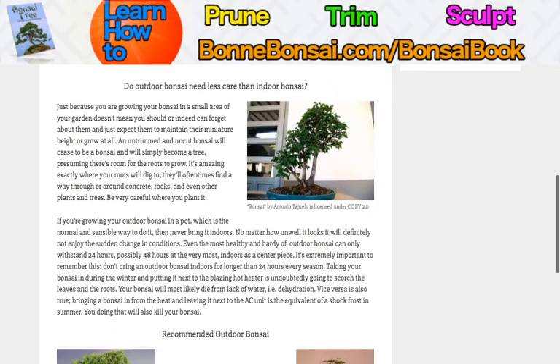Do outdoor bonsai need less care than indoor bonsai? Just because you're growing your bonsai in a small area of your garden doesn't mean you should forget about them. Don't just expect them to maintain their miniature height or simply stop growing — they may keep growing and become full-sized. You can't expect it to take care of itself. Bonsai is an involved art form.